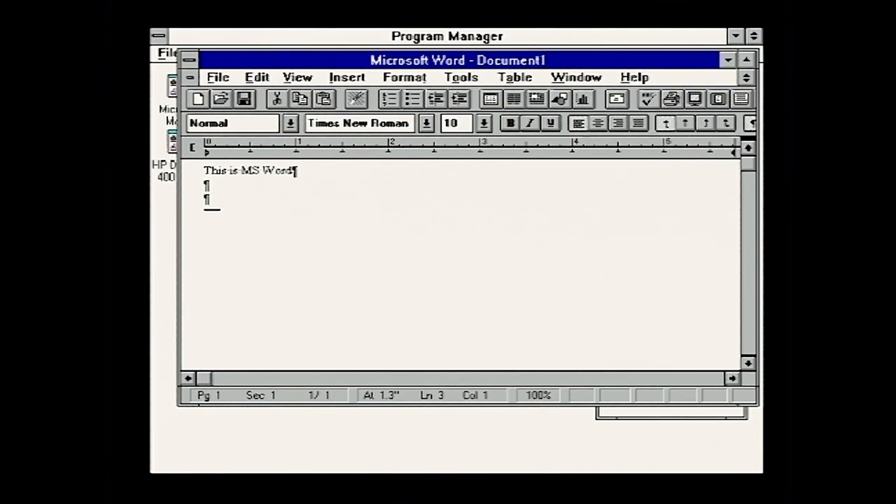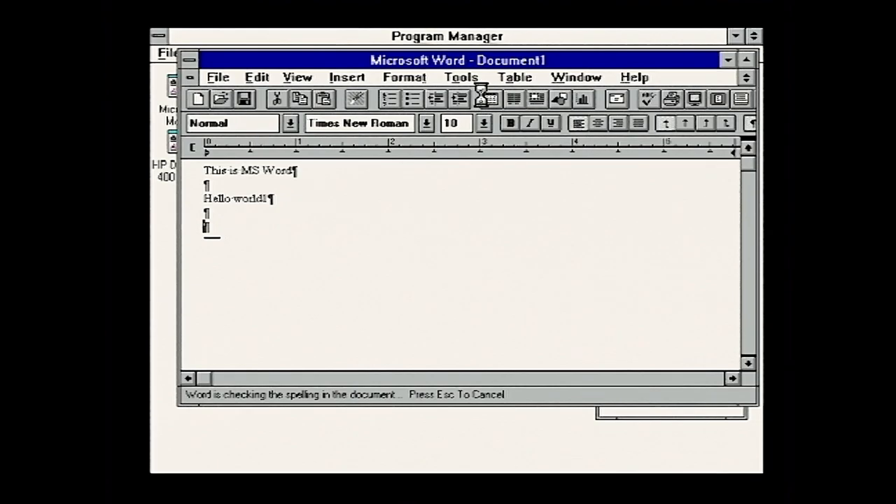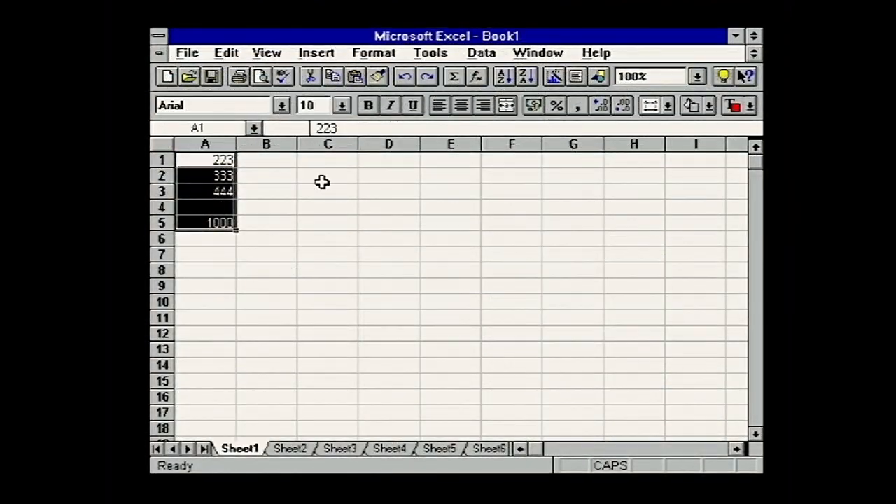I'm not a Luddite. I just find it's got lots of lovely features these days, but a little bit too much sometimes - a little bit overcomplicated when all you want to do is write letters. The ribbon is so... some people will like it, but I find it a bit messy.